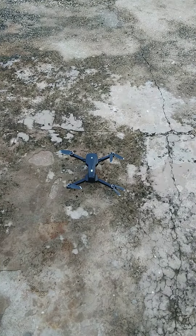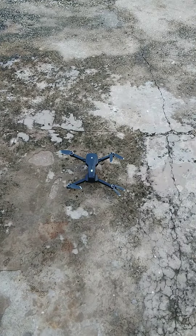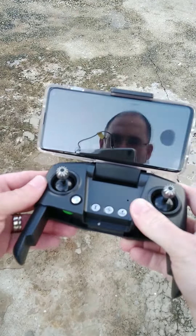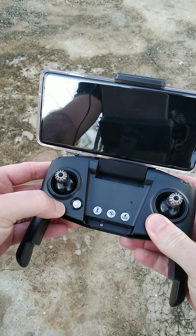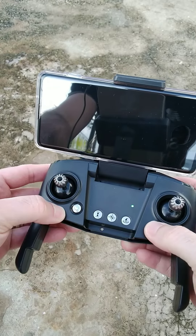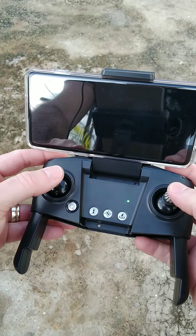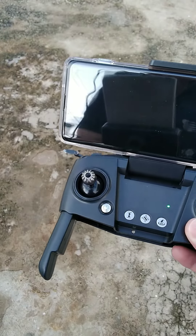First things first, we're going to turn on the drone. Once we get that on, we'll come to the controller. On the controller, hit the power button — once it blinks, push the left stick up then down. Then for gyro calibration, push both sticks down and to the left. You'll see some lights flashing.